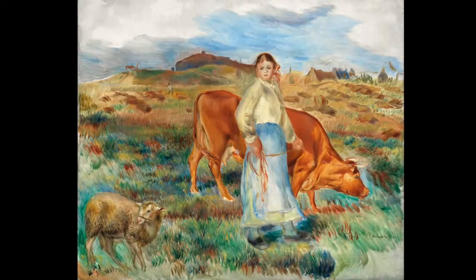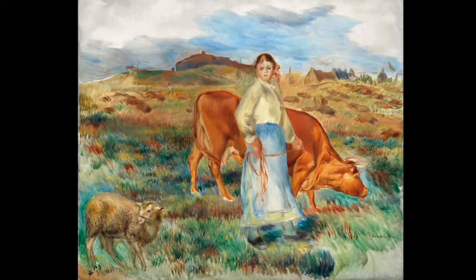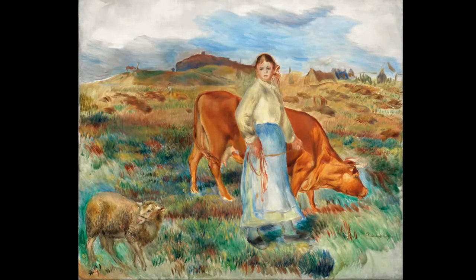Do you remember visits to the countryside? And finally, would you have this painting in your home? Where would you put it?